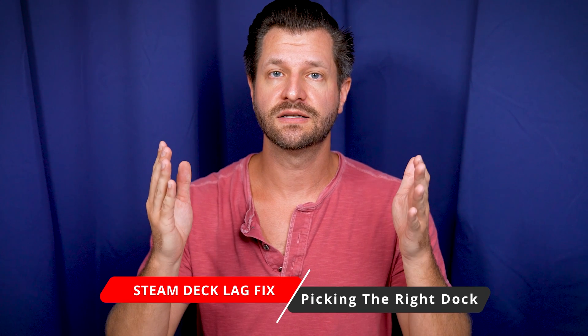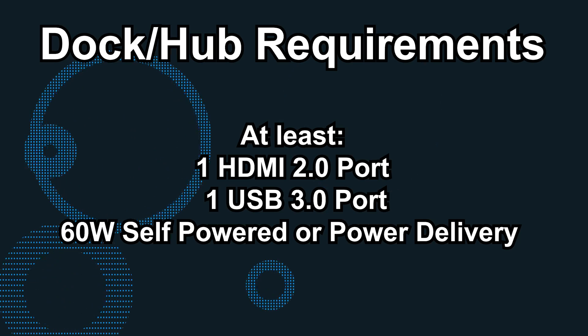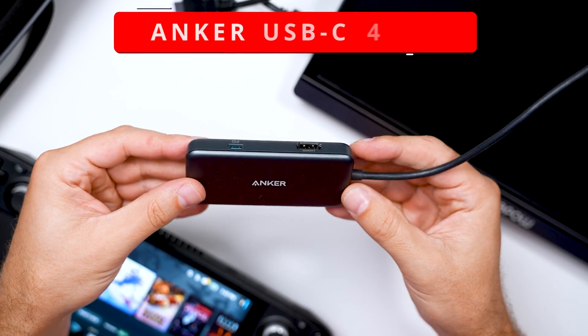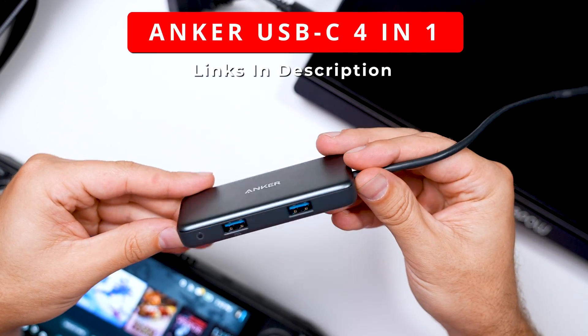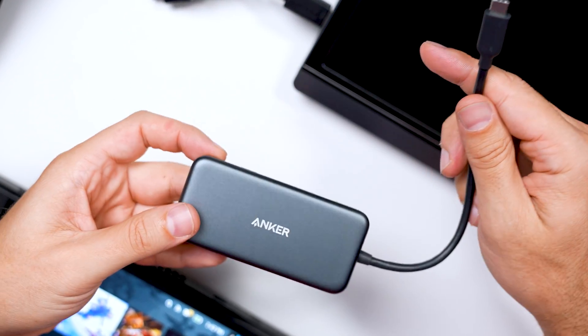So what is causing all the lag that's coming from your Steam Deck when you try to dock it and display it to another device? It comes down to a few things. You want to make sure you're using the right dock, and that it has the right settings. The one I'm currently using is the Anker 4-in-1 USB-C Hub — it works great and it's affordable. I'll put links in the description.